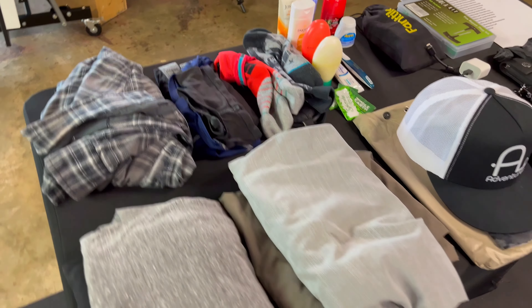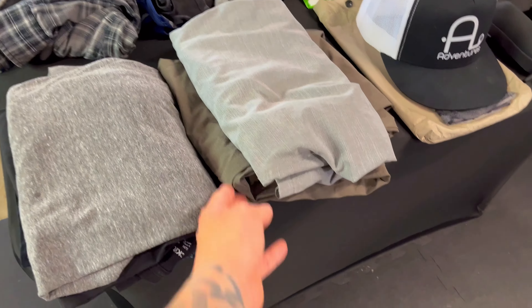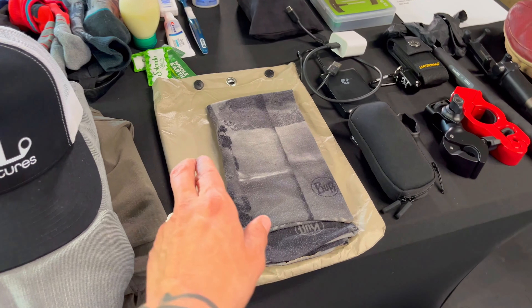Two pairs of underwear. Two pairs of socks. One pair of shorts to go hiking in. Another hiking pant that I can also wear out to dinner if need be. Of course I got the Point A Adventure hat — that's always a must. I have a buff.